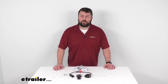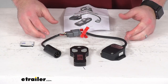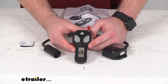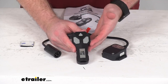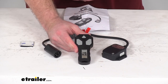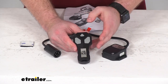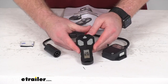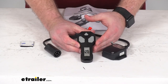Hi there, I'm Michael with eTrailer.com. Today we're going to take a quick look at this Bulldog Winch Heavy Duty Hoist Wireless Remote Kit. This is going to allow you to operate your hoist without having to use the wired remote that came included with your hoist, saving you the hassle of having tangled up cables and getting caught on things. It's going to be very easy to just keep this in your hand and walk around with it.